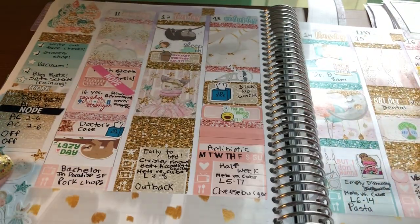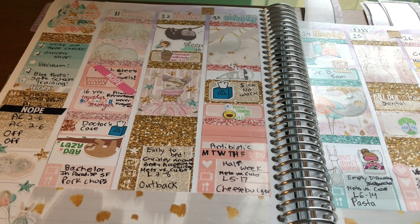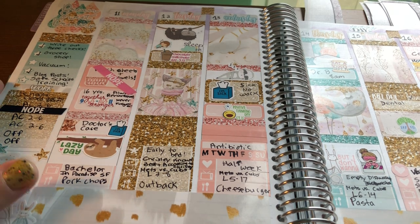And then this spread is another Shop Jessica Hearts kit. Really pretty — I love the clip art and I love the colors.